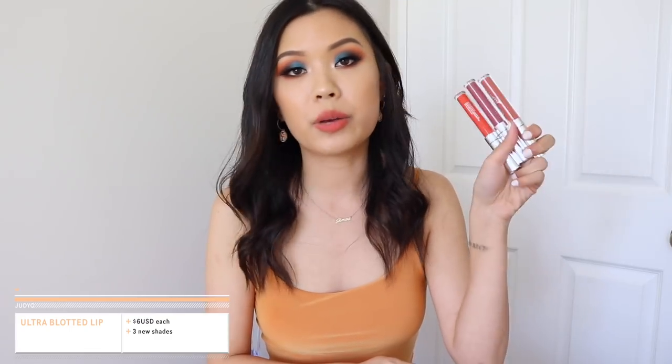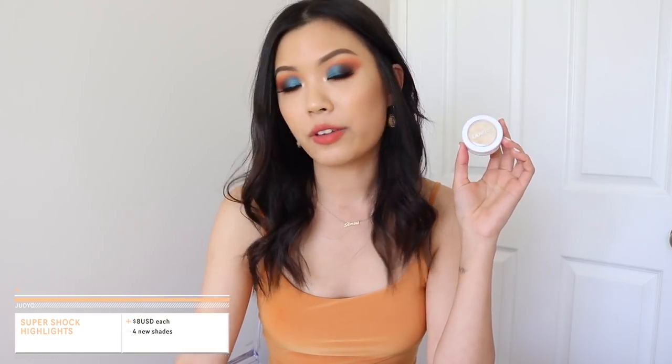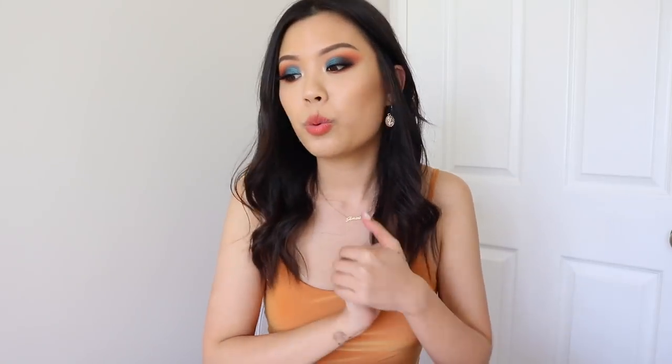We also have three lip colors — three new shades in the Ultra Blotted family at $6 US each. To round off this collection, they came out with four Super Shock Highlights. I only picked up one, Thimble, which I thought would be the best match to my skin tone, since I'm not the biggest fan of the Super Shock family. If you want to buy the whole collection, you can get it for $68, normally $74, so you're saving a bit. And that is all the product info.